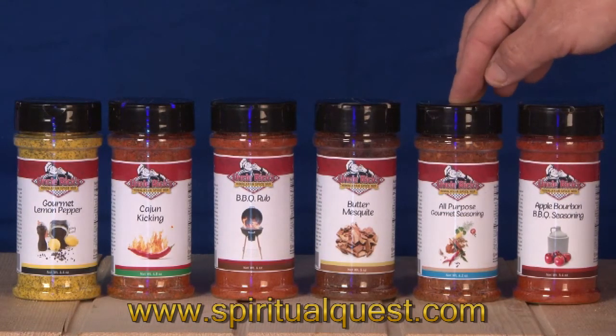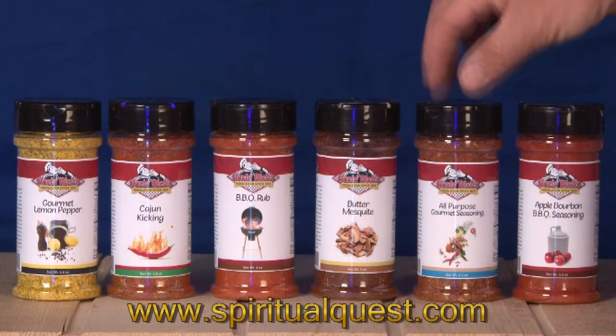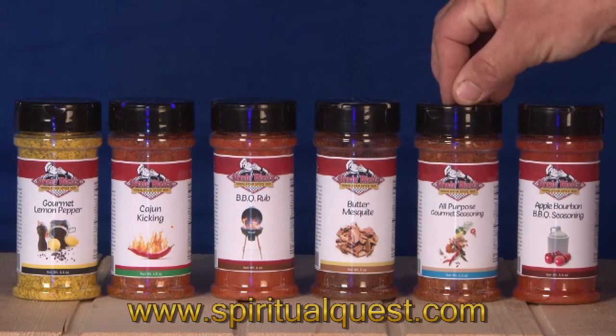Next is our all-purpose seasoning. This can be used on absolutely anything — from veggies to fish to poultry to beef. It's a great go-to spice when you're in a pinch, and it can also be used as a marinade.